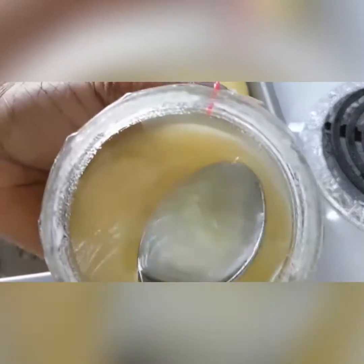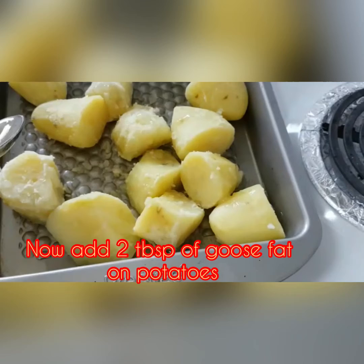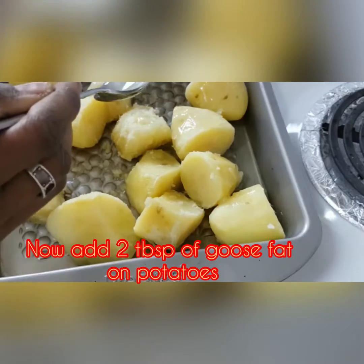This is the 5th goose fat filling, and this is the 1st of the goose fat filling.